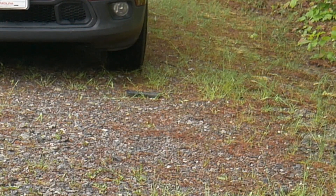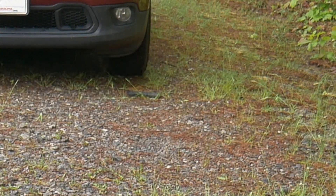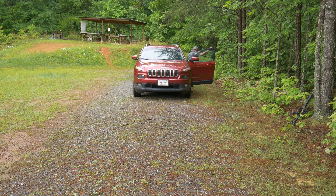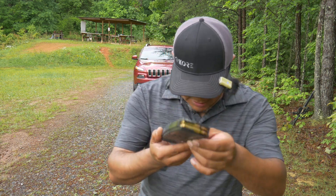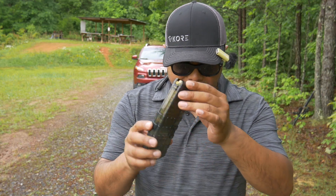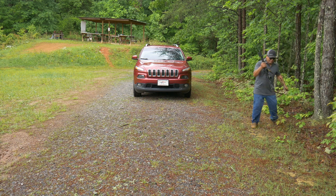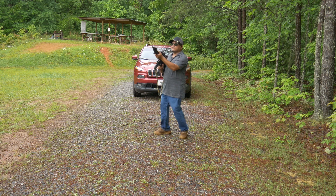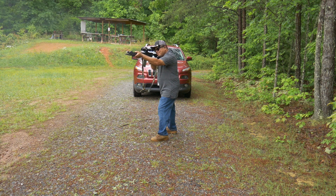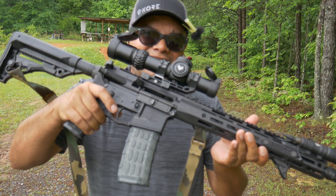Ran over it about three or four times. So far so good — nothing is cracked, just dirty. The lips seem to be fine. Let's try it out. 20 rounds fired and it locked open on empty. Success.